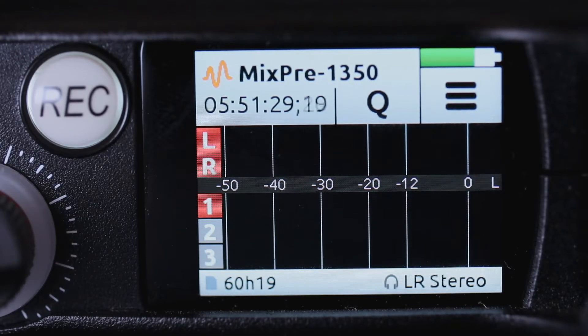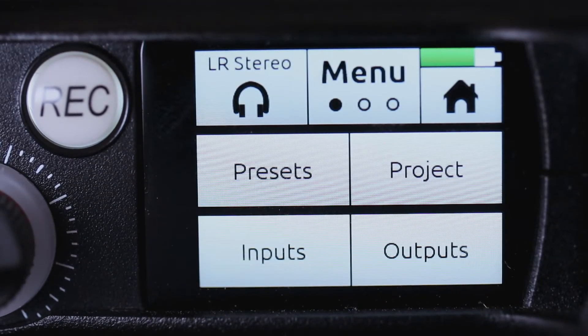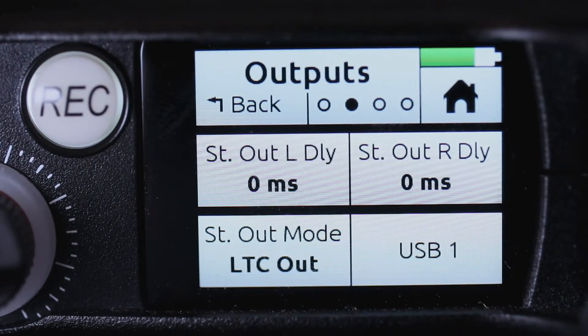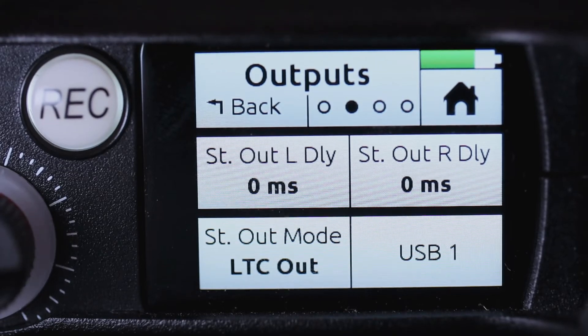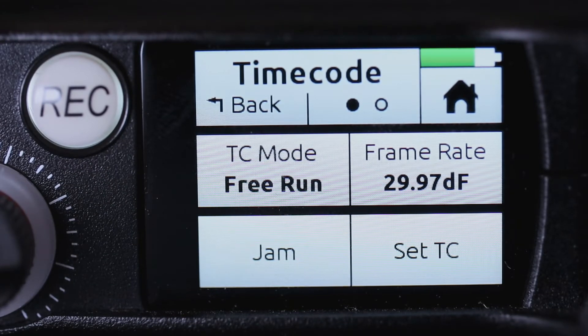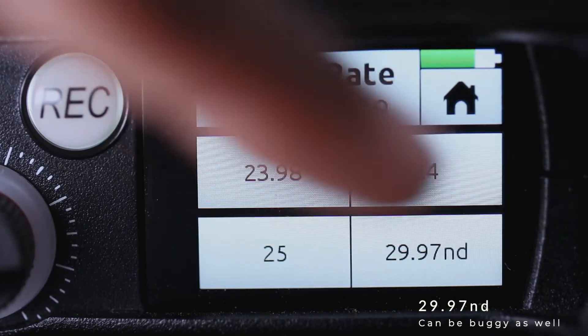There are a few things we want to set up on the Mix Pre before we can start syncing. First, make sure the Mix Pre is set to advanced mode, then go to menu, outputs, and scroll over to ST Out Mode — make sure that's set to LTC Out instead of audio. Once that's set, go back to menu, then go to Time Code, and make sure TC Mode is set to Free Run. Also make sure the frame rate matches what's on the Tentacle Sync.